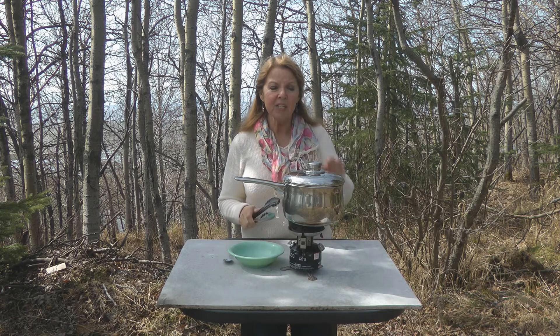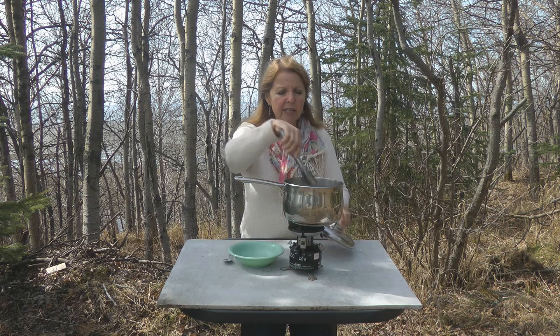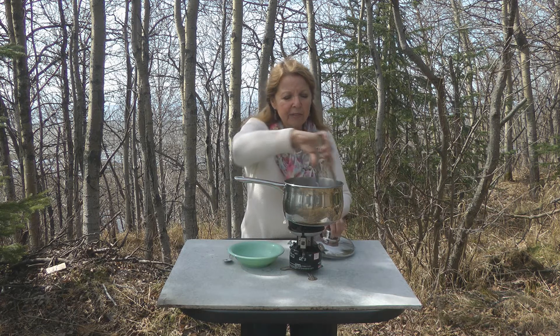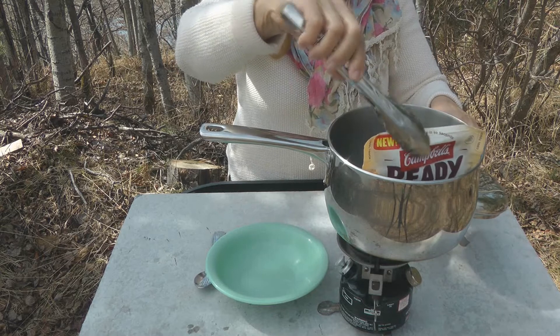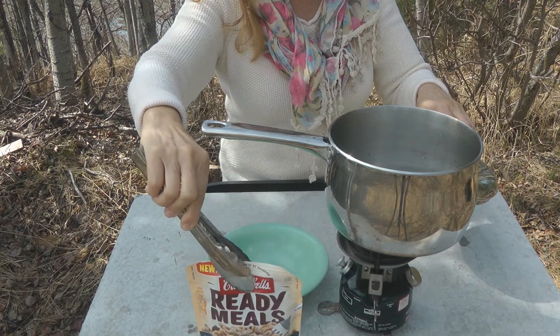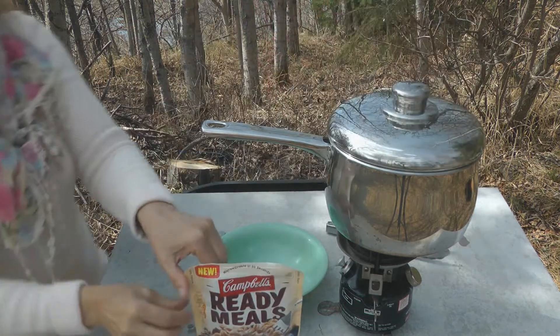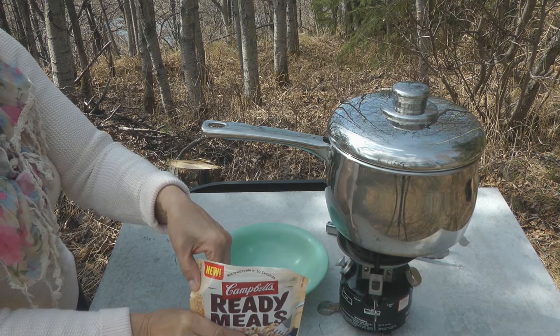I'm going to take my package out of the boiling water now. Remember, it's hot, so I'm going to use tongs to lift it out so I don't burn myself. You can see where there's a notch. It feels warm.